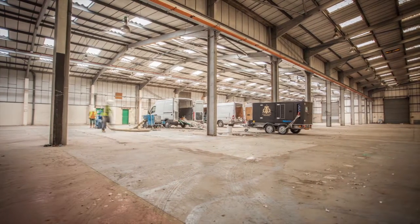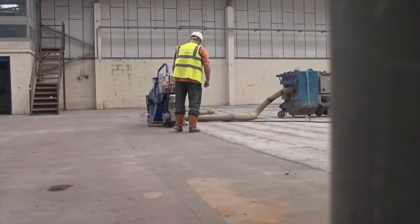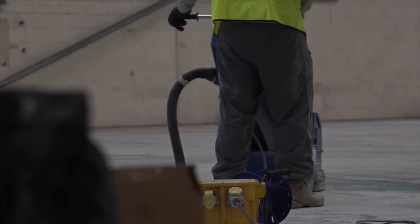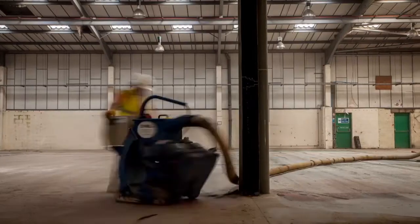Each job is obviously unique and here at Altco we offer bespoke specifications to ensure the best preparation is undertaken. The floor preparation stage is without doubt the most important part of any flooring system.